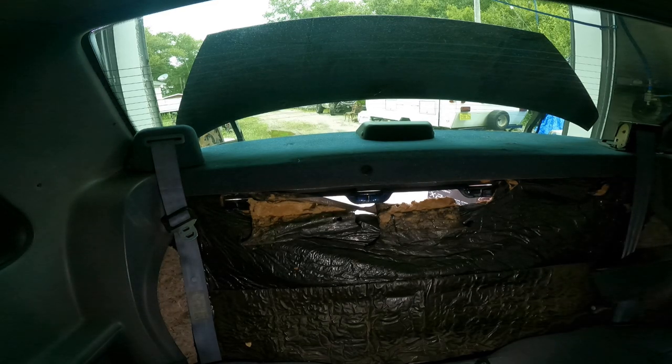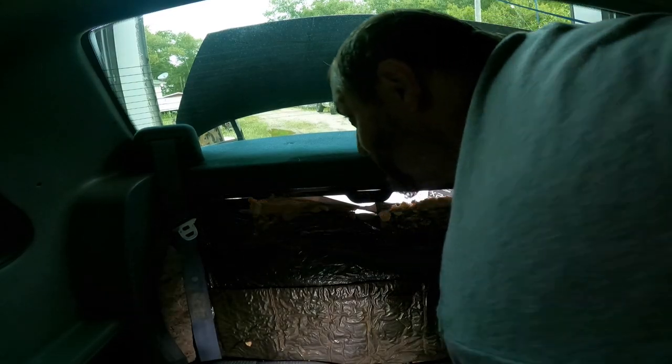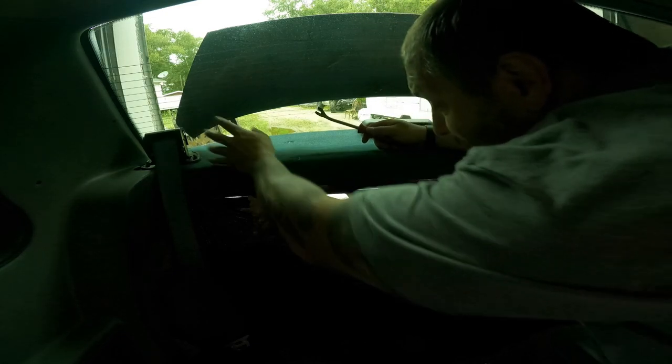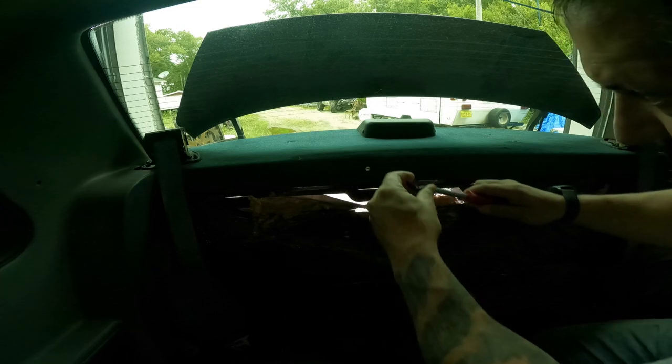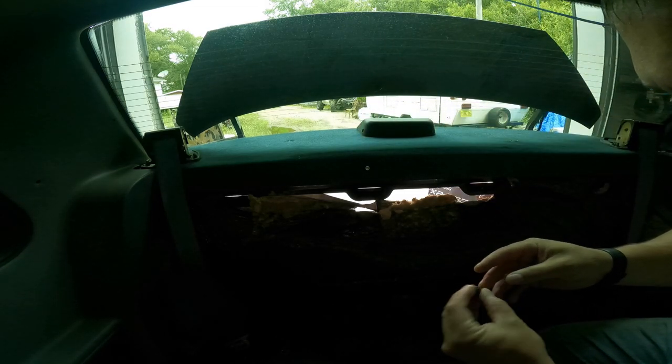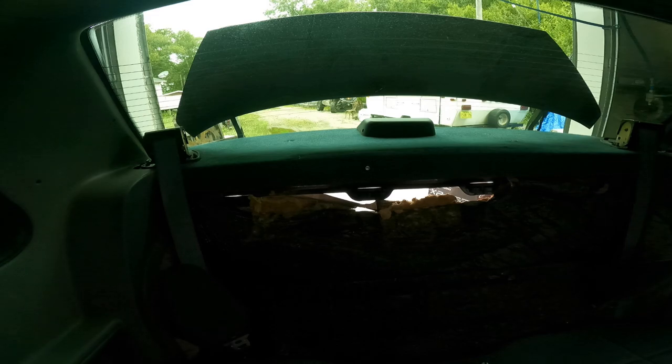We're in the back of the car. I've got the back seat taken out, so now we're going to get the rear deck off. Using a panel tool, you just pop those seat belt cover pieces out — there are just a couple of little push tabs that lock in. Then you've got your little tree plugs; put them somewhere you won't lose them. Then we have to pop off the third brake light, which has two little caps over the Phillips head screws on the side.